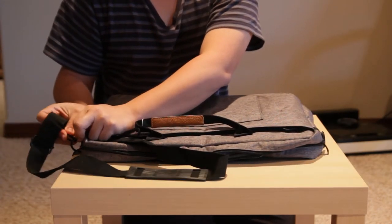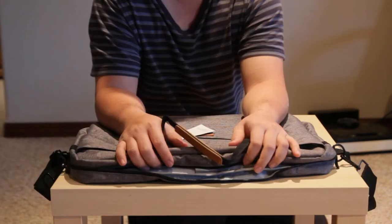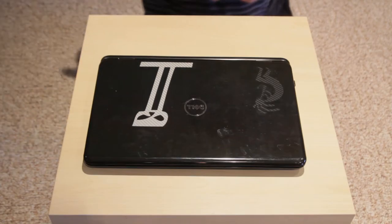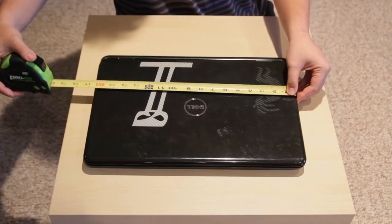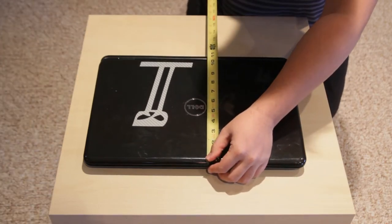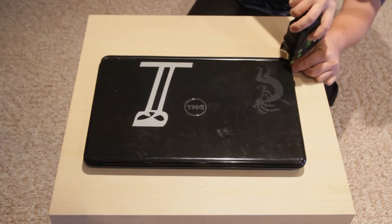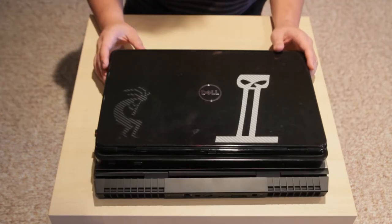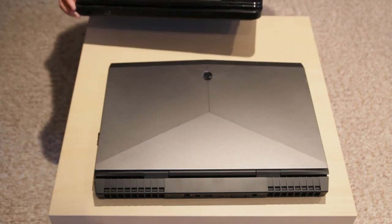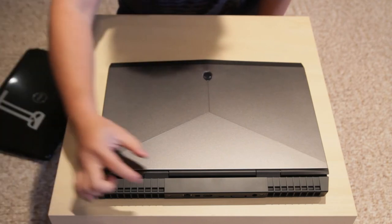We have different sizes of 17-inch laptops. This one is a regular 17-inch laptop — the width measurement is a little bit under 16 and a half inches, the depth is about 11 and a quarter inches. For comparison, I put my biggest 17-inch laptop, the Alienware 17 R4, next to it — and it was noticeably bigger.